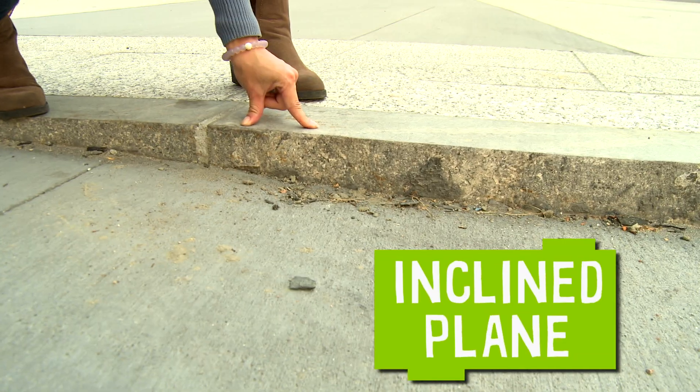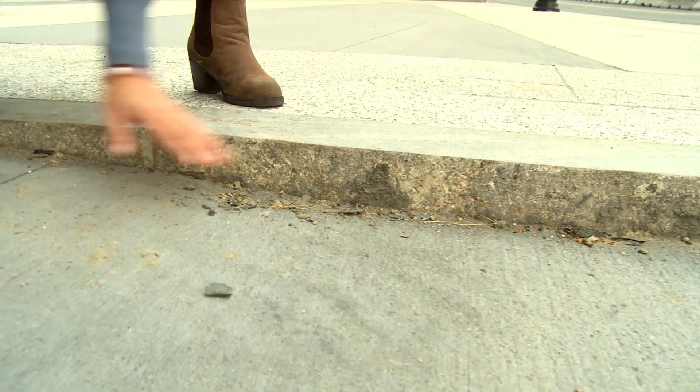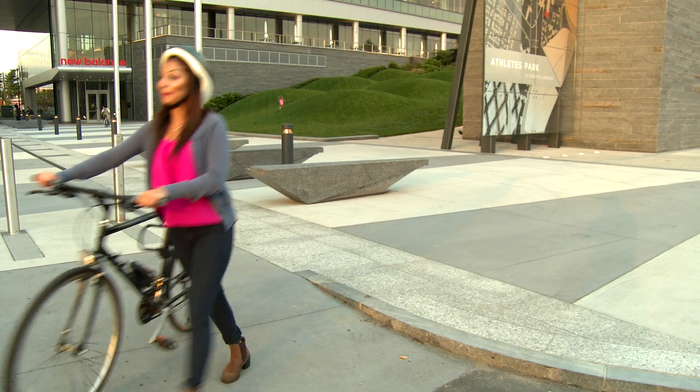This is an inclined plane. This ramp is especially important for people who use wheelchairs to get around. It's easier to get from the sidewalk to the street using an inclined plane.